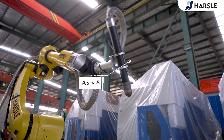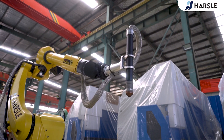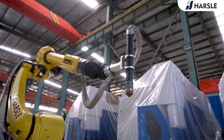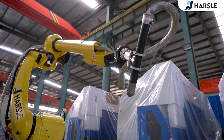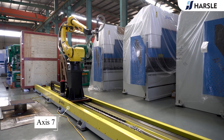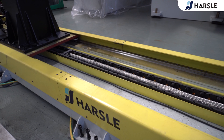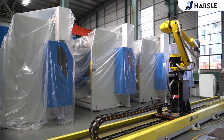Axis 6 is the wrist of the robot arm and is responsible for a twisting motion, allowing it to rotate freely in a circular motion both to position end effectors and to manipulate parts. It is usually capable of more than 360 degrees of rotation in either a clockwise or counterclockwise direction. It is marked as J6. Axis 7 is the RSle ground track — the whole robot body can move back and forth along it, further expanding the robot's working area.